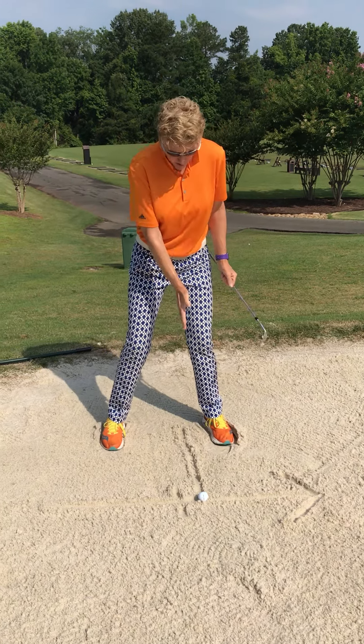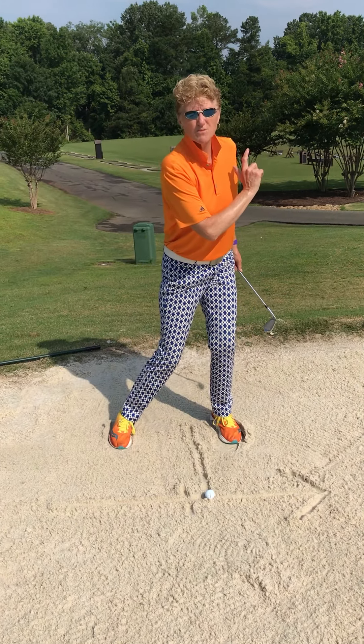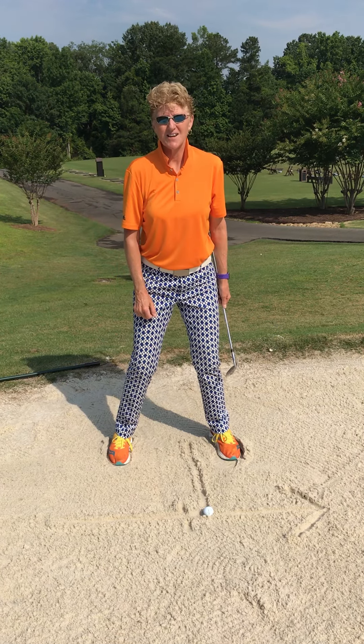Ball position, weight forward, big finish. You'll get sick of hearing me say that, but the follow through is the most important piece of this equation. There's your sand plan setup for a standard sand shot.